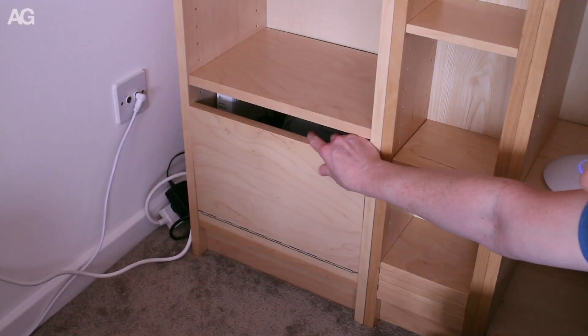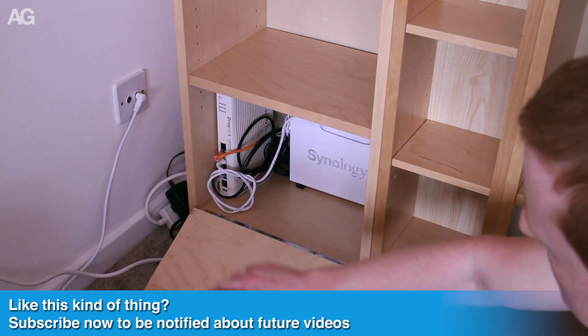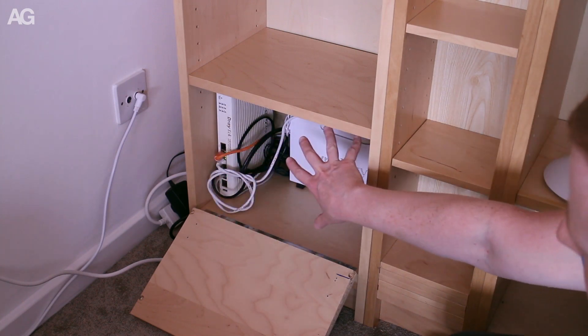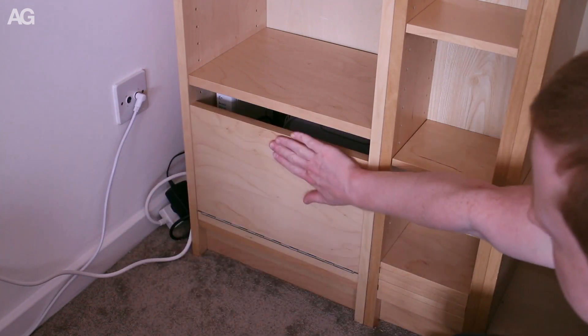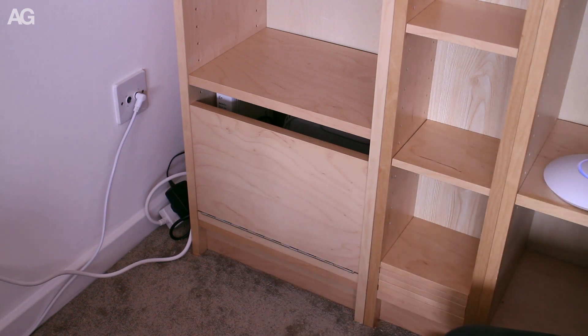Everything has gone in in a really discreet way and I'm very pleased with the end result. I've got the router, a disk station, and a SmartThings hub all tucked in neatly. The cable is routed around the side and hides away, and it almost looks like part of the bookcase.